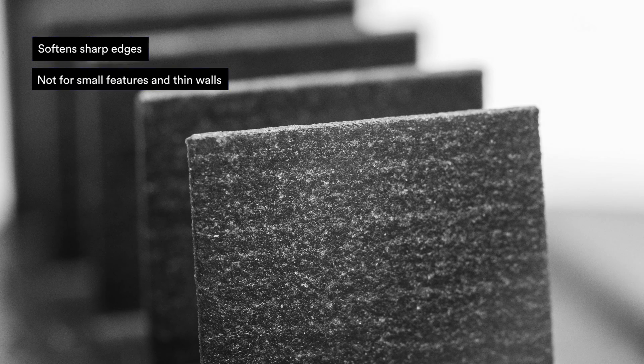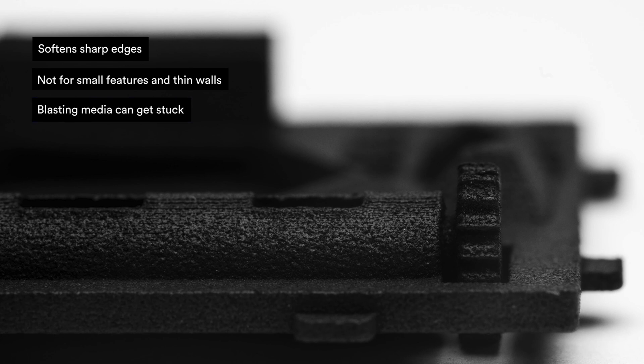For the cons: it softens sharp edges and corners, it's not suitable for small features and thin walls, and blasting media can get stuck in crevices in the parts. That's it for surface finishes for SLS and MJF. We hope you learned something new and are ready to choose the right finish for your custom parts. Remember to like and subscribe, and see you in the next video.